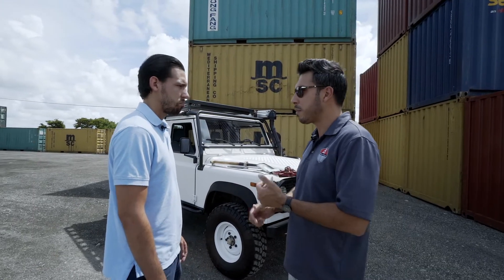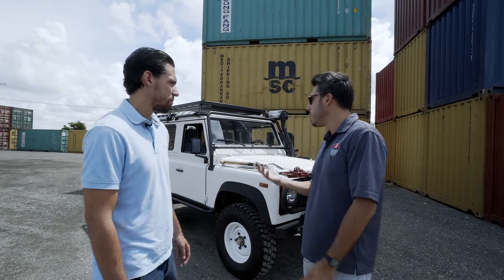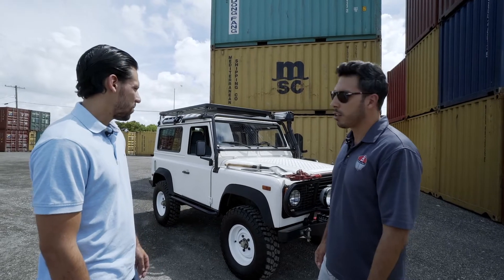They came in different configurations: pickup truck, wagon, soft top. This is a 90 wagon — let's take a closer look.